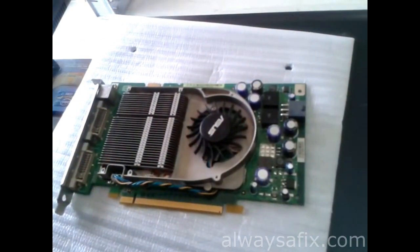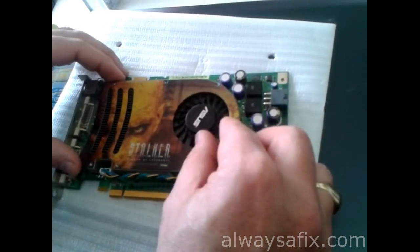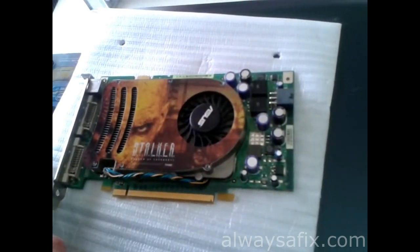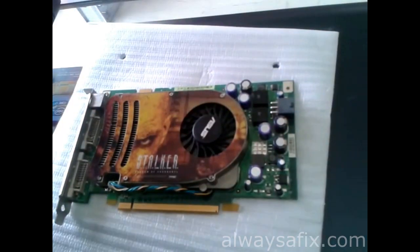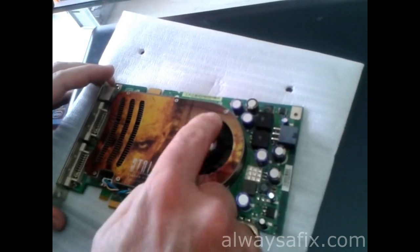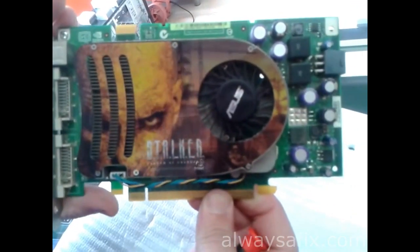Plug the fan connector back in, put back the cover, and make sure the fan spins freely. There's our reflowed graphics card — let's put it back in the machine and see if it's working.